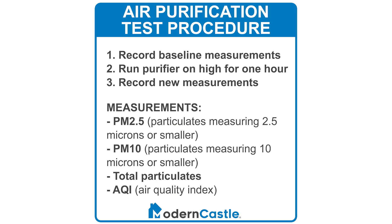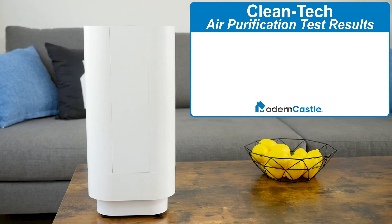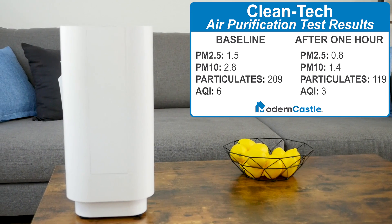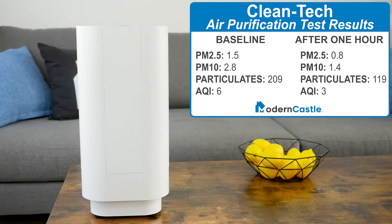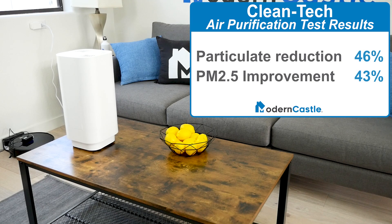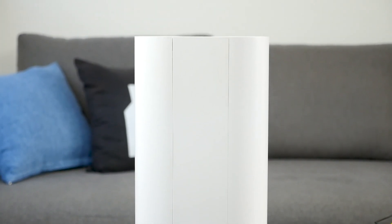Our measurements also include the total number of particulates in the air and the air quality index. After our one-hour test, the Cleantech air purifier reduced PM2.5 levels from 1.5 to 0.8, PM10 levels were reduced from 2.8 to 1.4, total particulates were reduced from 209 to 119, and the air quality index improved from 6 to 3. It removed 46% of particulates, and PM2.5 air quality was improved by 43%.